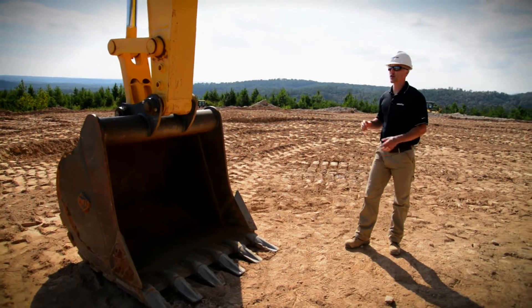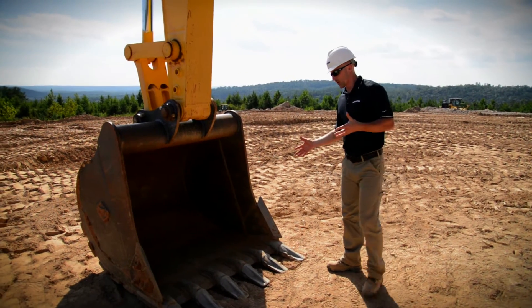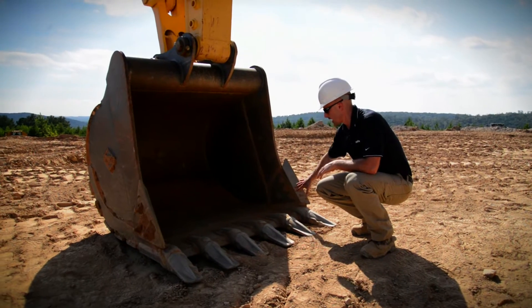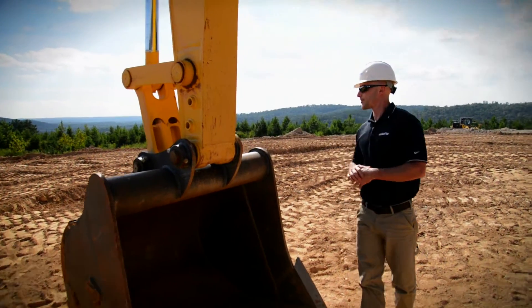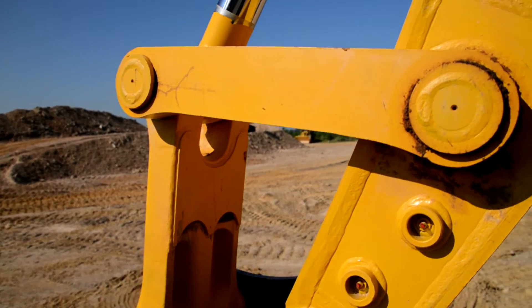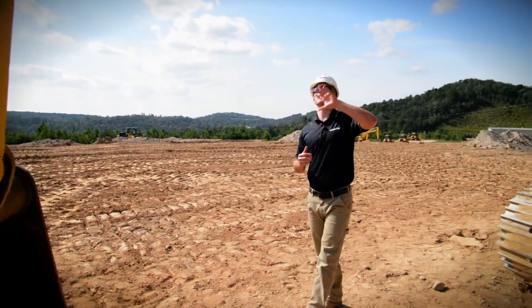On an excavator we're going to start at the work equipment and work our way back towards the machine. If we're configured with a bucket, we'll start there. Get down and take a look at the teeth, the cutting edges and the shanks. Work our way up to the pins and the linkage. What you're looking for here is to make sure everything's getting the proper amount of lubrication and to make sure that the keeper bolts are in place.